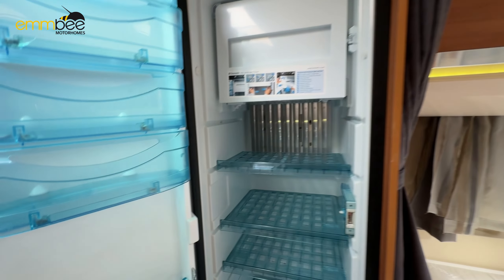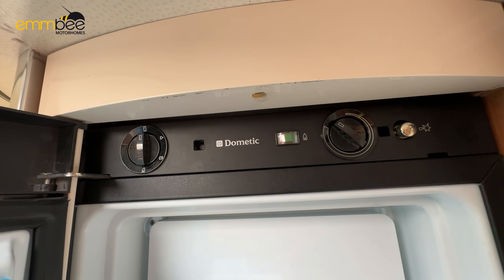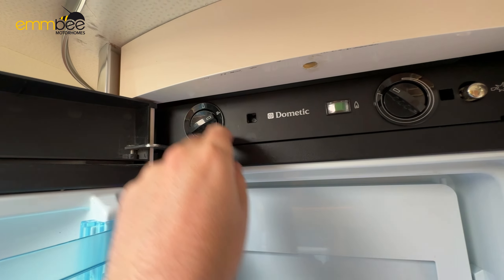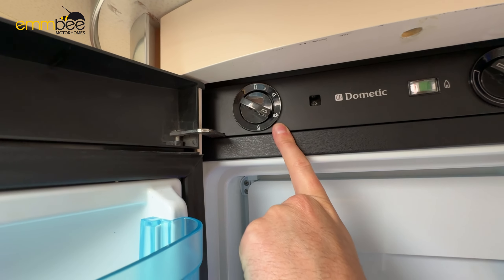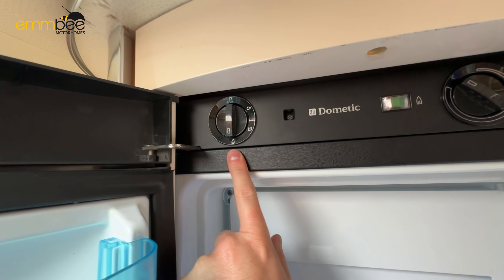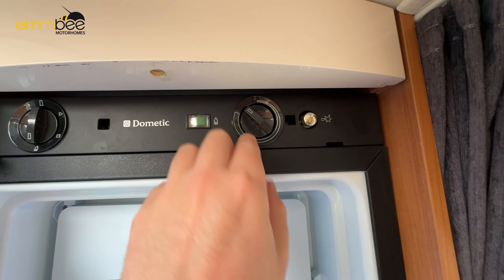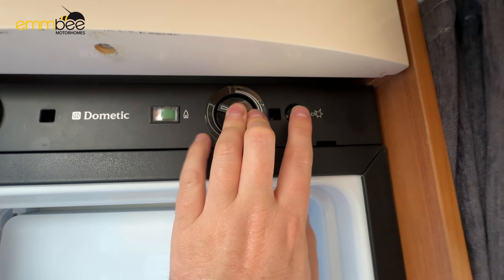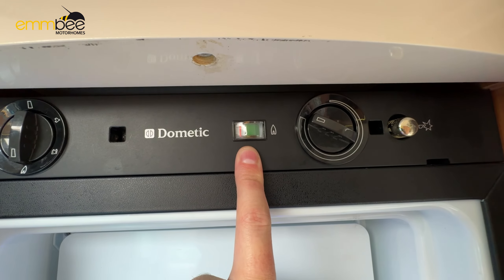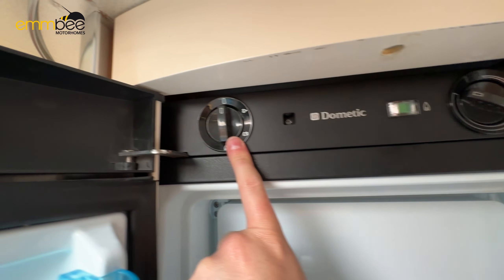We have your fridge and freezer here; the controls are at the top inside the fridge. Currently it's switched off. Twist to the right and it's running off mains; twist again and it's running off your vehicle 12-volt battery when driving. The last setting is gas — put the dial on gas, use the temperature dial, push it in and use the igniter. Move the ring into the green and that shows your fridge/freezer is running off gas. To turn it fully off, twist all the way back to the top.